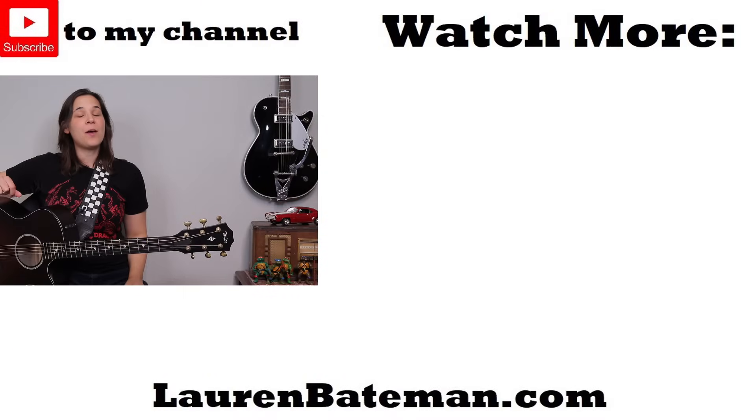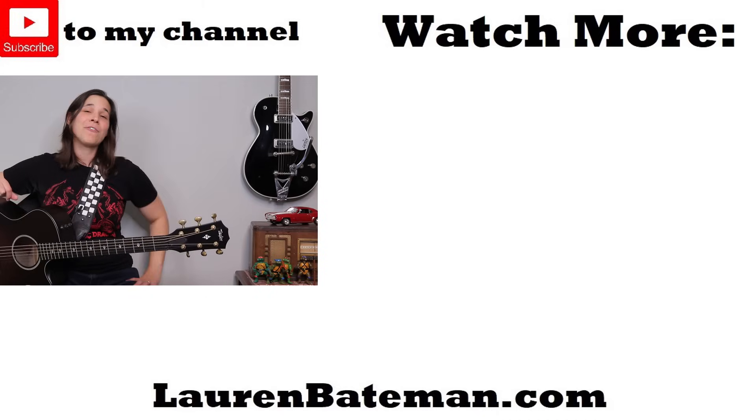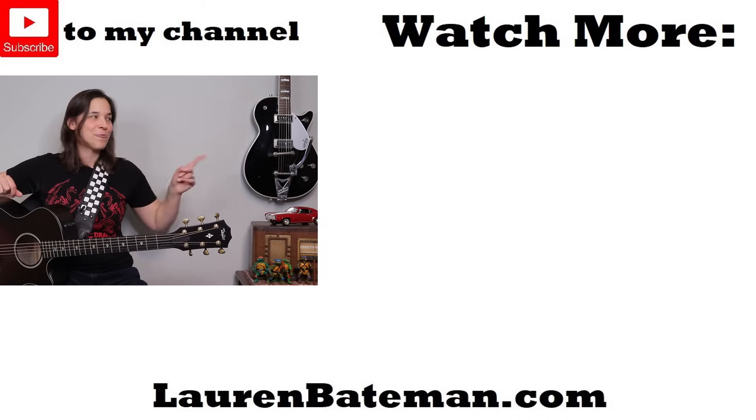If you're in the Halloween spirit and want another creepy lesson and song to play along with, check out my rendition of Halloween right over there.